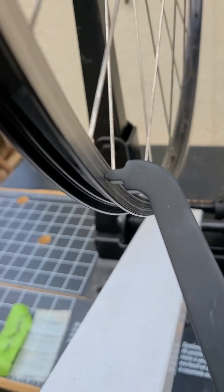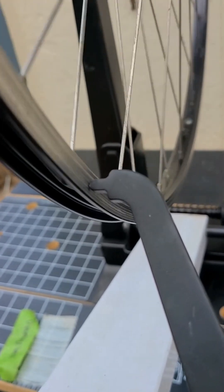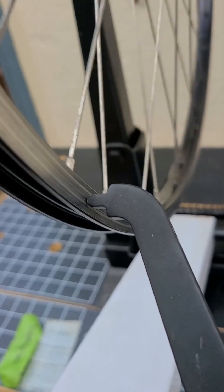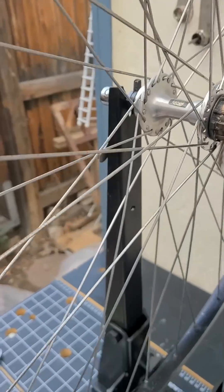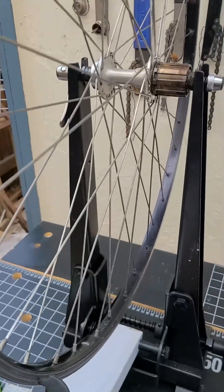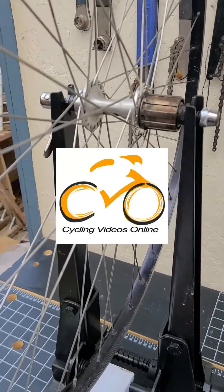That actually turned out better than I thought — that is near frigging perfect. The wheel was out of true quite a bit; some loose spokes, tightened them all up, and that wheel is ready to ride. This is just a great old touring wheelset, great for lots more miles. Have good adventures — thanks, bye!